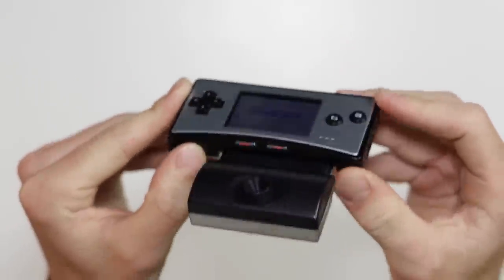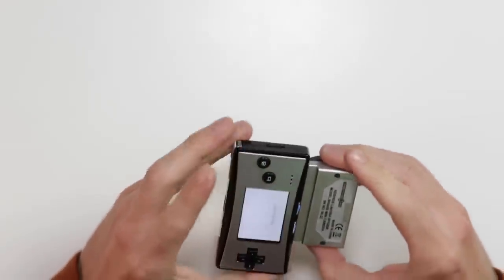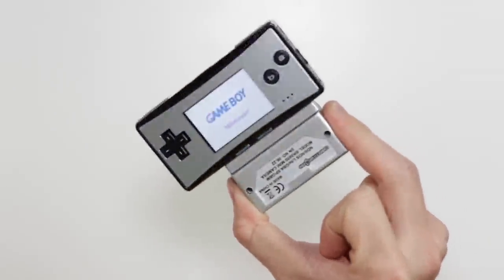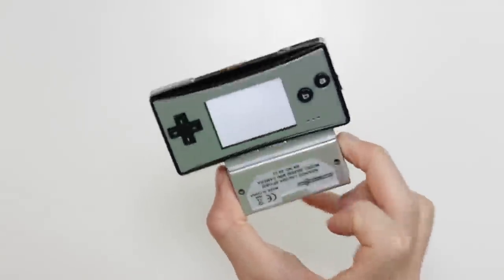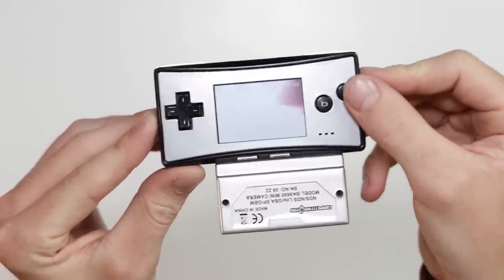Oh, it hasn't even registered. Maybe I've got it in the wrong way. Oh, I did have it in the wrong way. There we go. That is actually really cute. Okay, so it says 'minicam' the second I plugged that in.